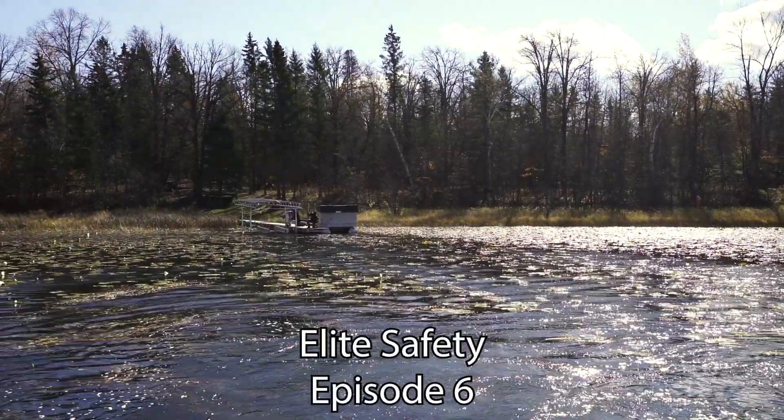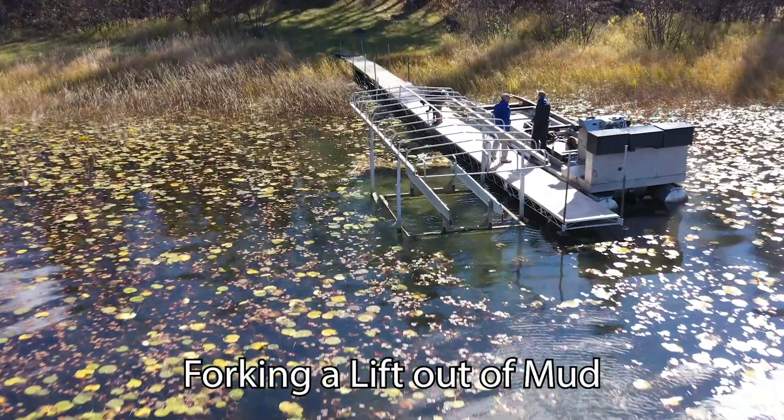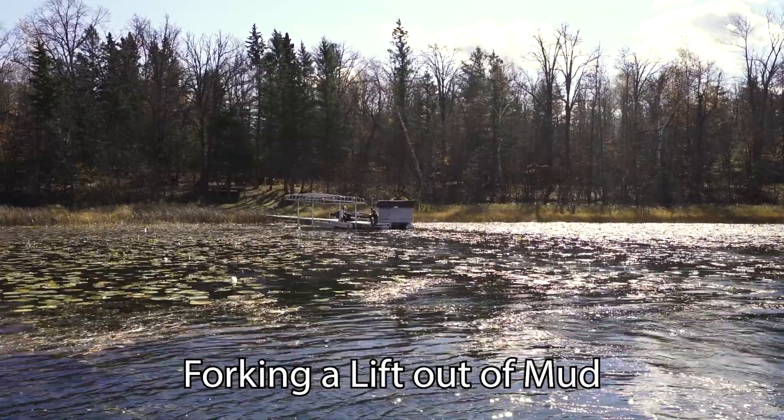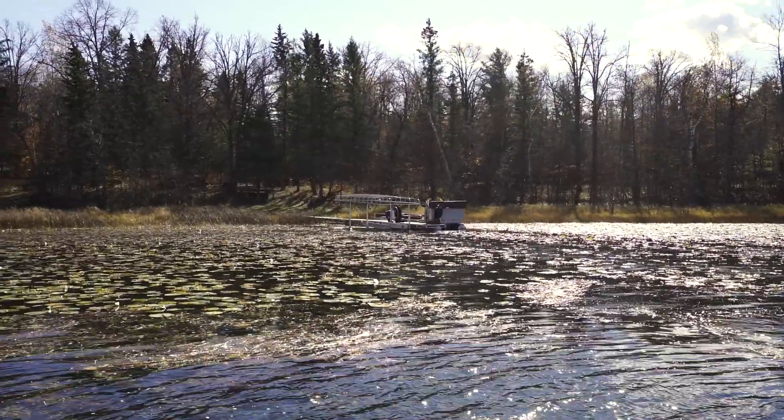This is what we do when we pull up to a job with the fork boat. Two guys will get the dock prepped and ready, and the other guy will crank up the hoist, get the bed cranked all the way up so when you go pick it the cables don't jump the pulleys on the hoist.